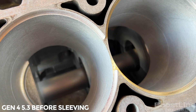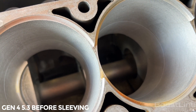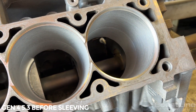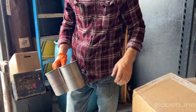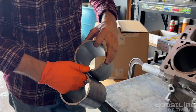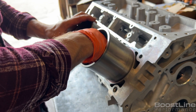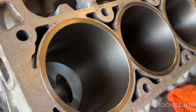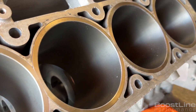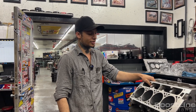We just don't have the issue he was running into with his blocks, so we have no purpose to correct it. We have plenty of support on the sleeve — plenty of support under that shoulder of the sleeve for the clamping load to support everything. We have no reason to be milling the decks out of these blocks because they're solid.